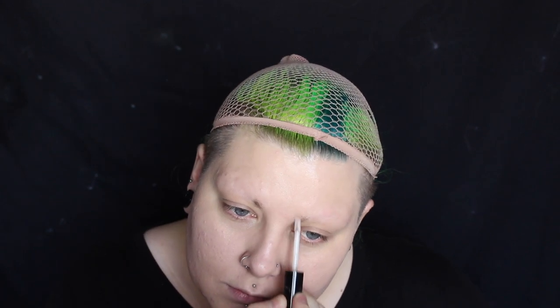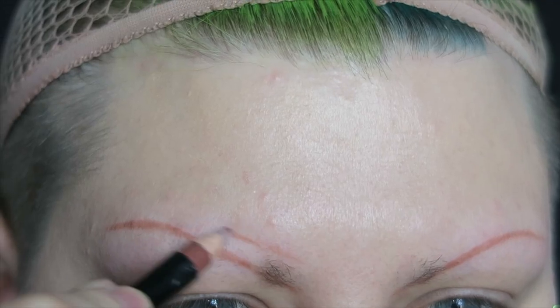Hi guys! Today I'm jumping straight in and priming my eyebrows with the NYX Proof It Eyebrow Primer. I'm starting out with the eyebrows because I think this is what's going to take the most time, so I just want to get them out of the way first.